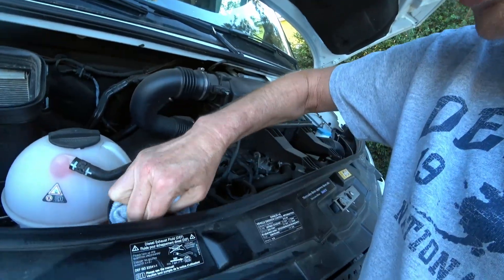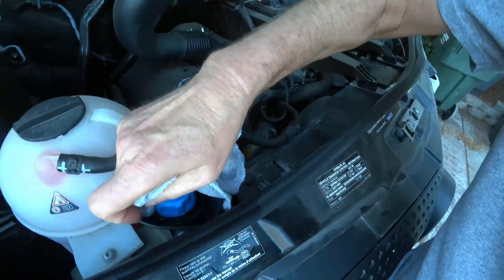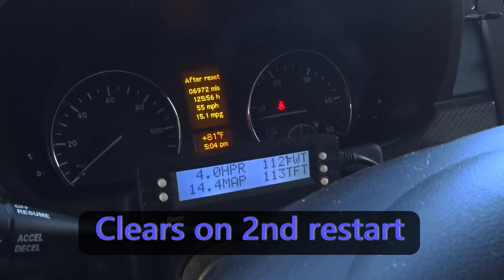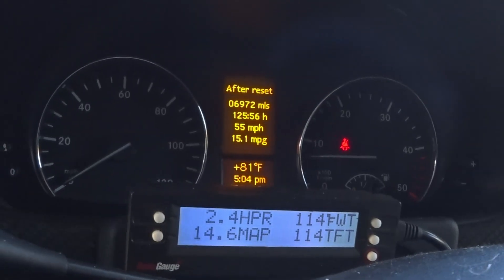If you do spill a little bit like I just did, just clean it up with a little warm water or a damp cloth. It's always good to clean this off of any parts. I'll fill it up now. When we start it up, it takes a little while to read it, but next time you start it up, no more message — we're good to go.